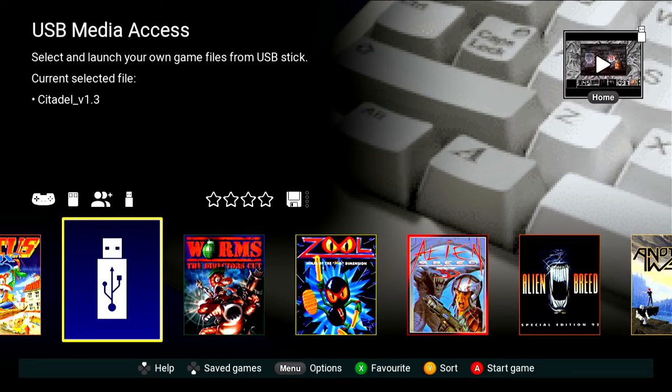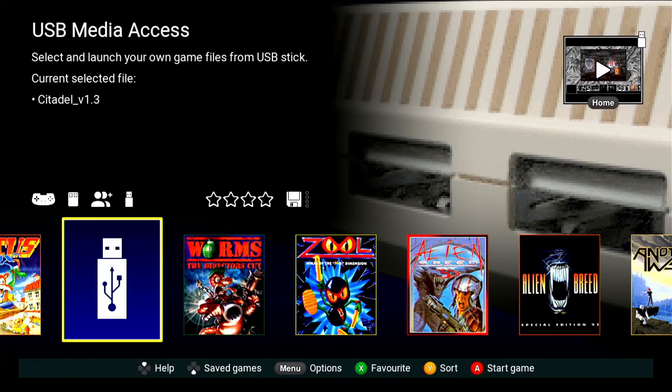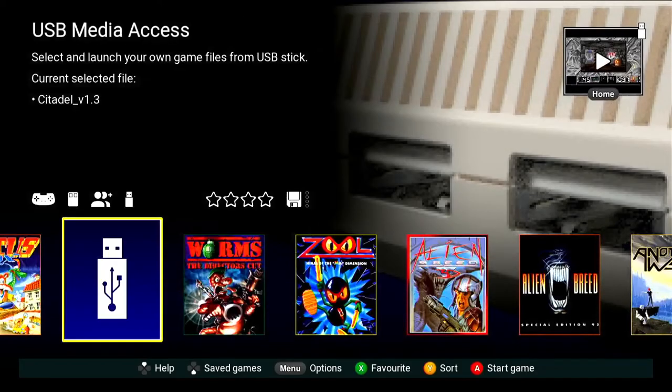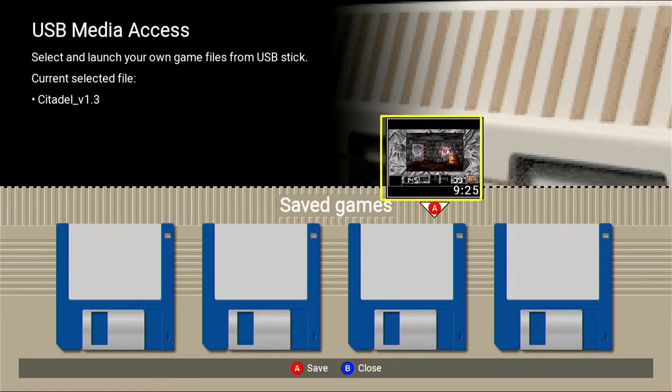There is a save feature up in the corner. You can pick up where you left off or save it. If you press Home, you can get back into the game, and Home will get you back out. You can save to one of four slots.